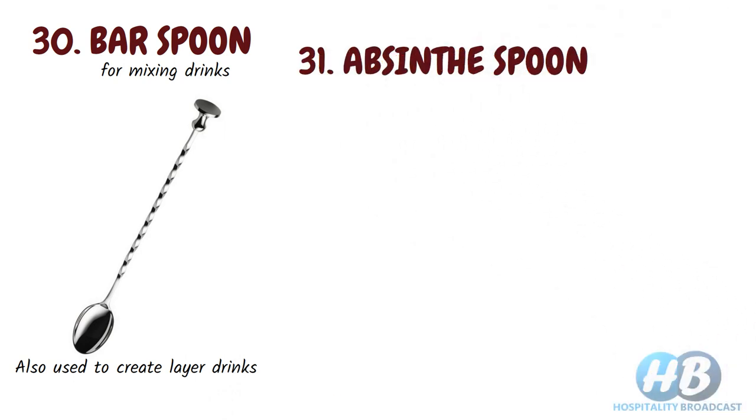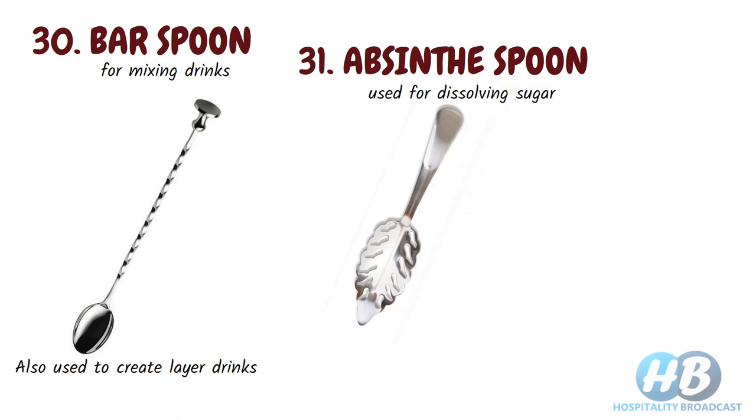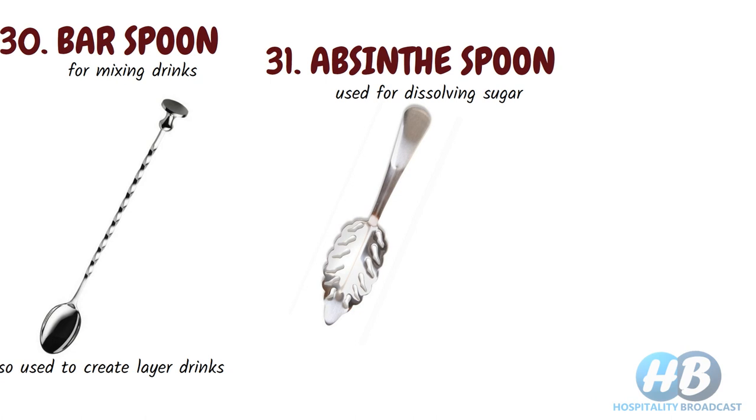Absinthe spoon. We also have a perforated spoon with an attractive and unique design. It is used for dissolving sugar in a glass to counteract its bitterness — a sugar cube is placed on top of the spoon and rested horizontally on the rim of the glass.